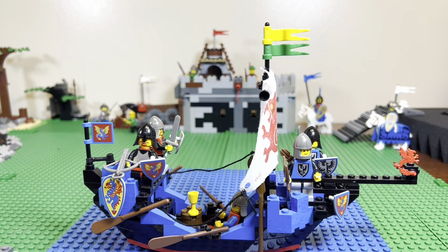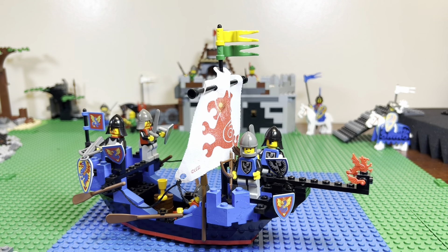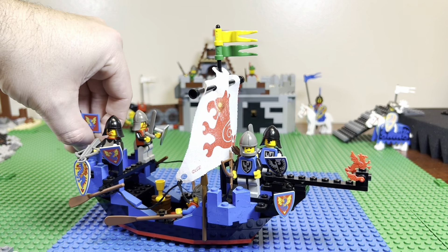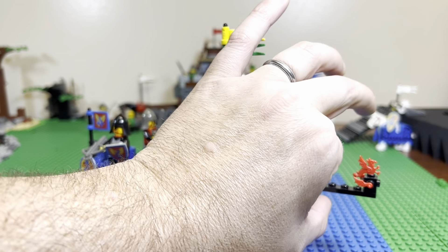I love the blue and the black together. It's just an awesome looking boat. Makes me think of the Viking boat — not to be confused with the Viking Voyager of the late 80s that came out. That was a tiny, skinny, sort of long ship. This one is definitely bigger.